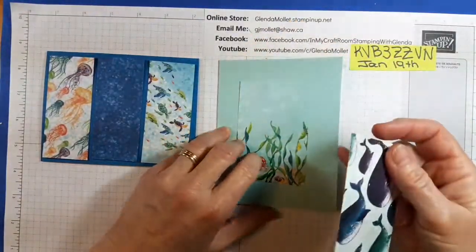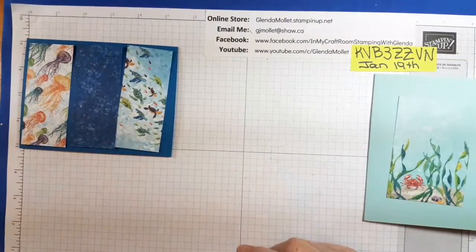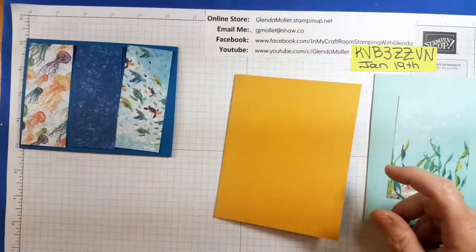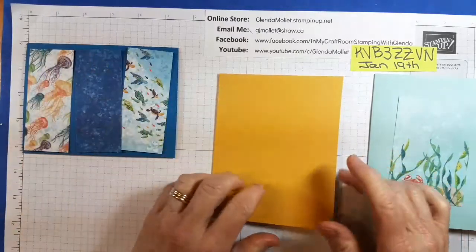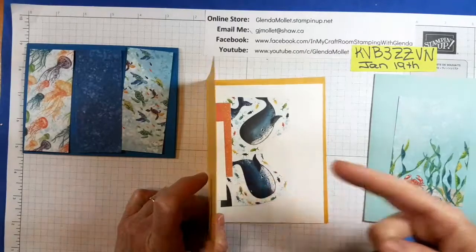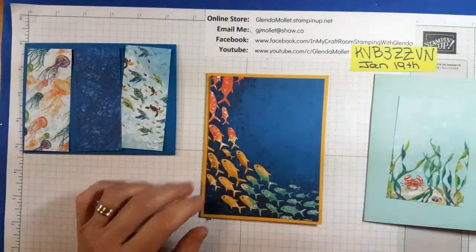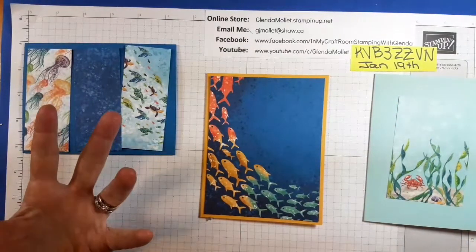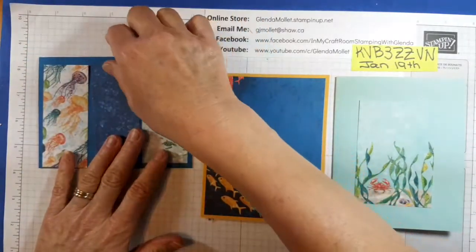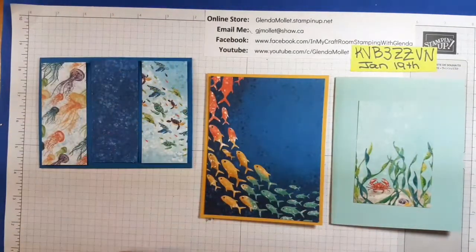That's the orientation for that card. The third card I don't want to show you because I want it to be a surprise. This card is also a portrait or hot dog card, and we're going to be using a punched whale for this one as well — this is how I've cut the designer paper for this one. Any of the designer papers will work for any of the cards, but just make sure if you're using designer paper with a direction to it that you get them oriented properly.